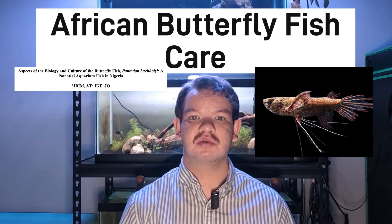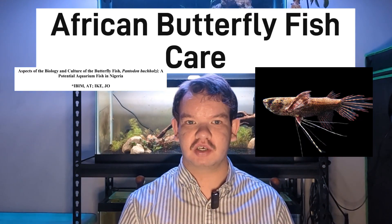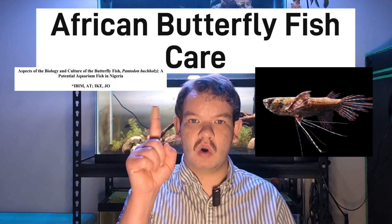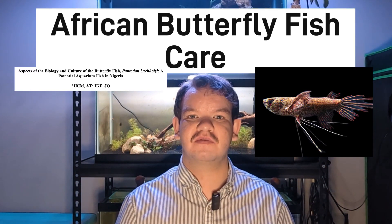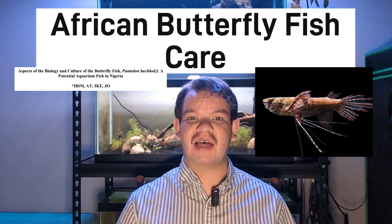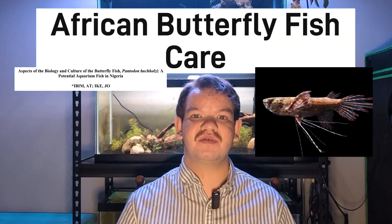The maximum size for this species would be 6 inches or 15 centimeters, and the minimum tank size to keep one would be a 25 gallon or 75 liters. To keep a group of three or more, you need a 40 gallon breeder or a 150 liter aquarium. They have an average lifespan of 5 years.